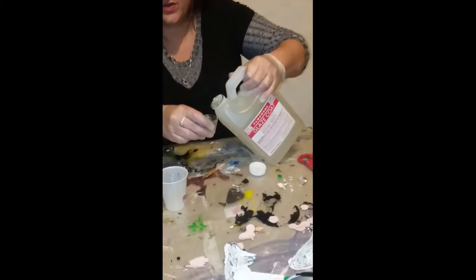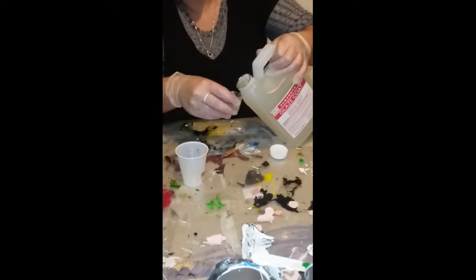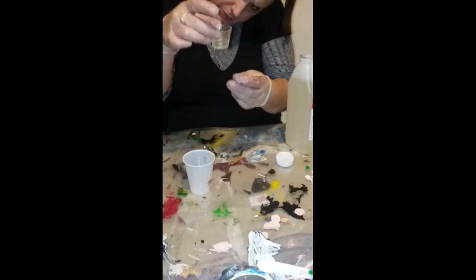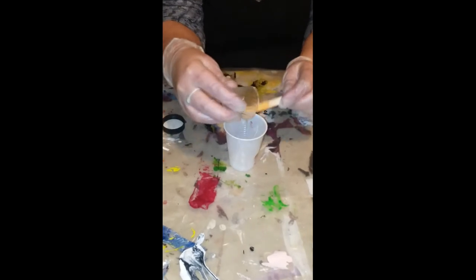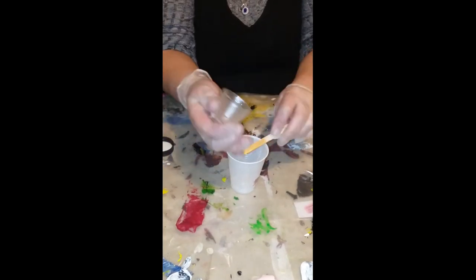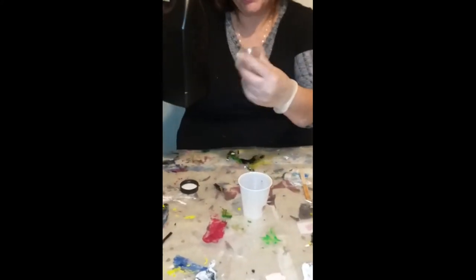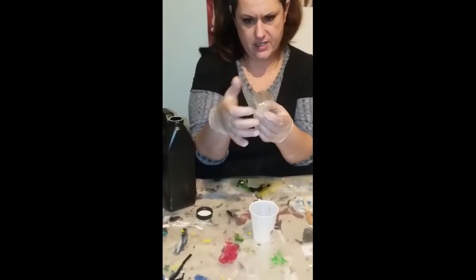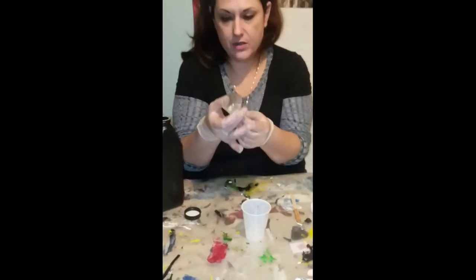I'm gonna do equal parts. Going to the second line. I try and get all the resin out. I reuse everything — this stick was used in gold, and these cups have been used many, many times. The resin will just peel right out of these once it's hard, and same with this paint — resin all pops out, then I can use it as skins. I just use everything.